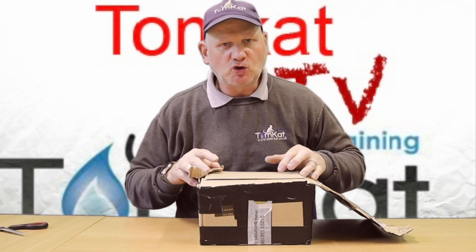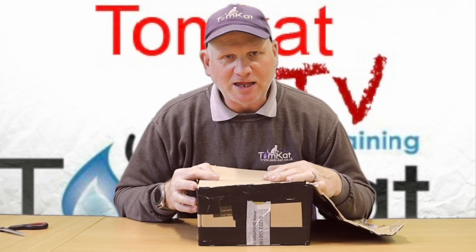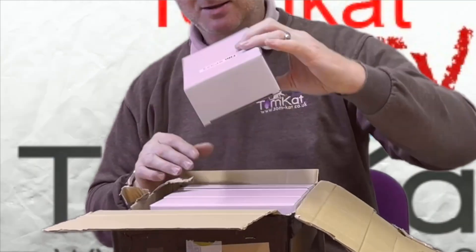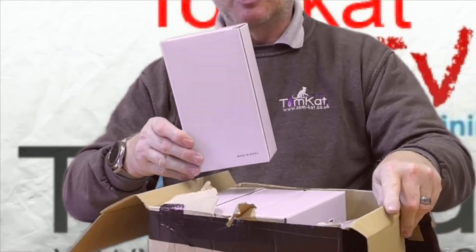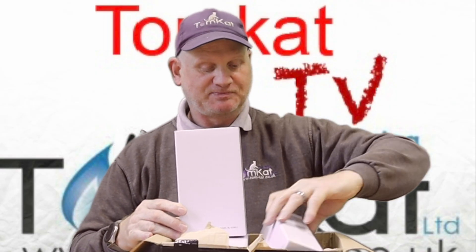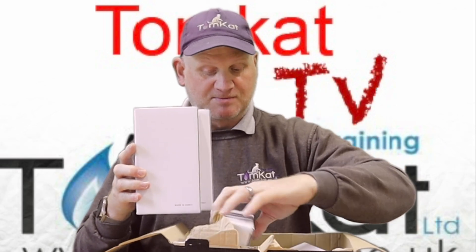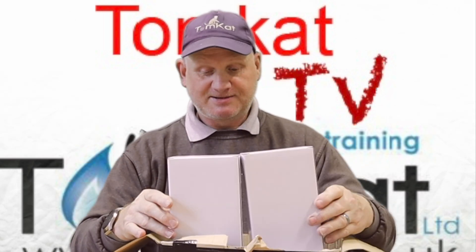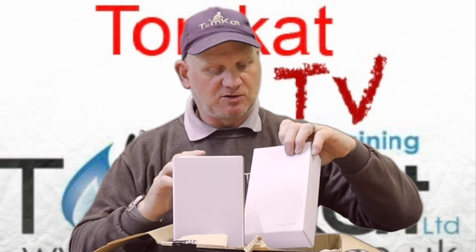Have a look and see exactly what it is. Well, it's not my flue gas analyzers because it's in a little white box which is a bit small for a flue gas analyzer. I've ordered four of them — one, two, three, four — and they are the SP323s.